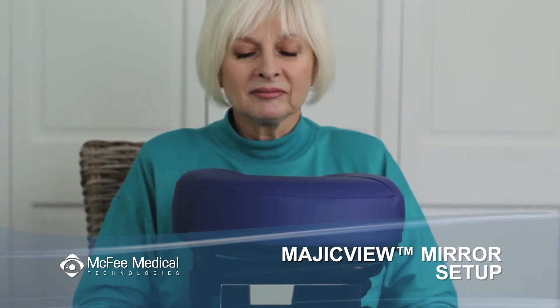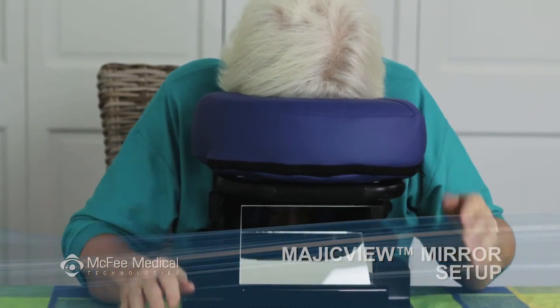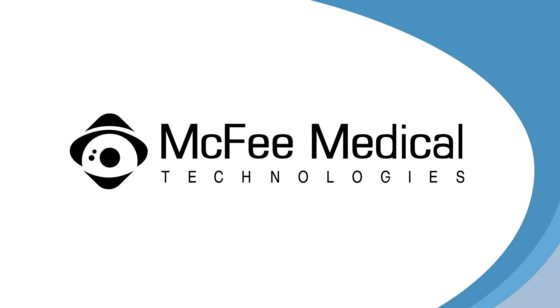Look down at the lower mirror. Your line of sight will be reflected upward into the other mirror and then outward in a near horizontal direction. The dual mirror system produces an image that is upright, as in normal sight. The closer the Magic View Mirror is to your face, the broader the viewing area will be.